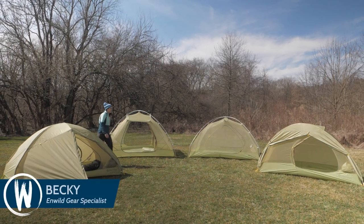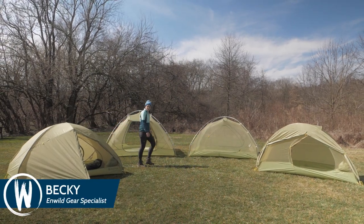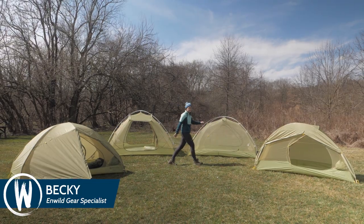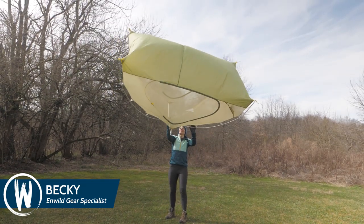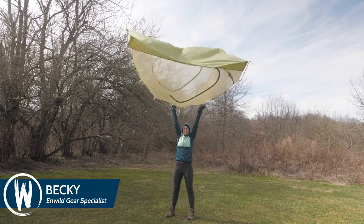The tents in the Marmot Tungsten UL series provide backpackers with three-season performance and an excellent balance of lightweight construction and roomy interior space. They pack up nice and small in your backpack, especially if you're sharing the tent with a hiking partner. Let's check them out.